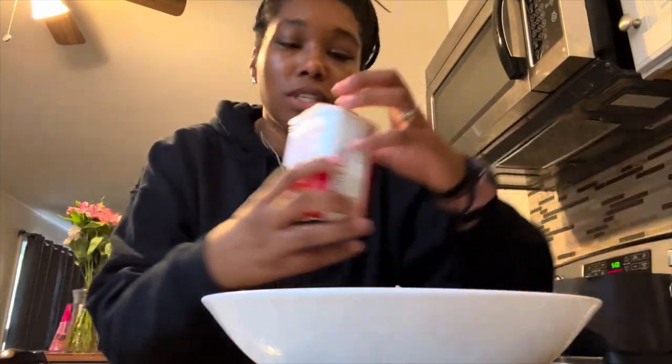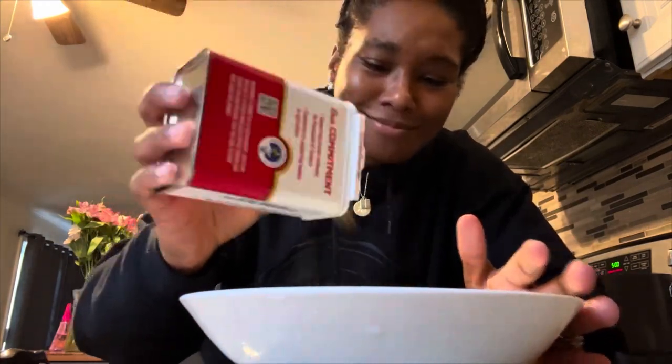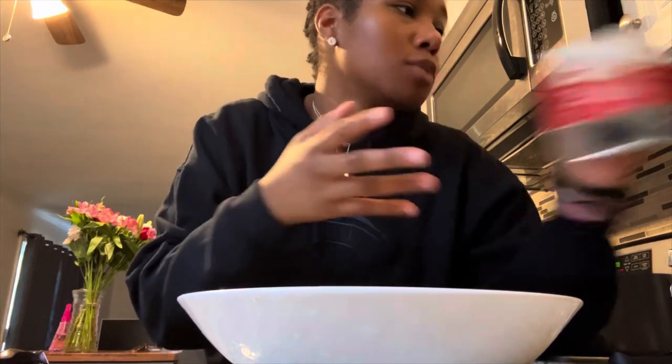We're gonna season these bad boys. We're gonna use a little bit of pepper. I have this herb blend I got from TJ Maxx — it has basil, oregano, parsley, fennel seed, lavender, rosemary, sage, thyme, and marjoram. We're gonna use a little bit of this.